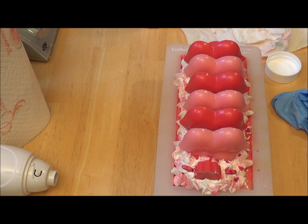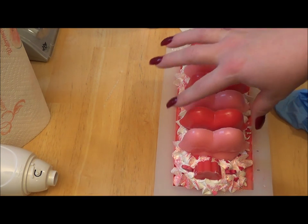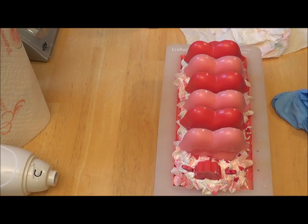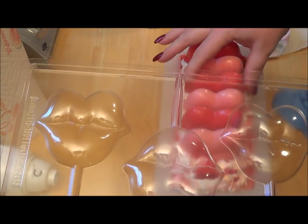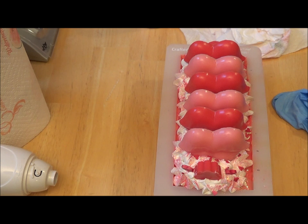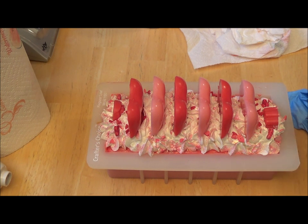I wonder if those would look cute with some glitter on them, but I'm not sure I can get it to spread out well. Yeah, I think I'll leave them like that — I always glitter over the embeds, but I think those are looking cute just the way they are. I like how they're really shiny. What I used were lollipop molds from Joann's — they have them on sale right now, like $1.99. Anyway guys, hope you like it, thanks for joining me, and I will attach the cutting video on the end.